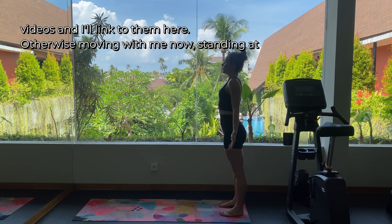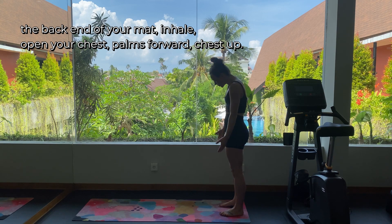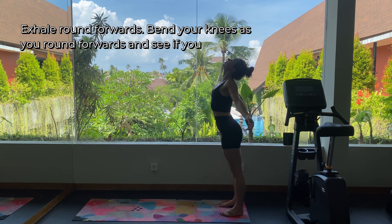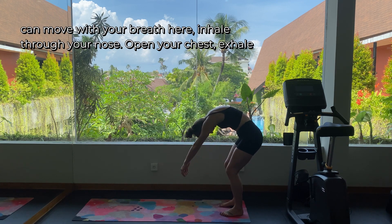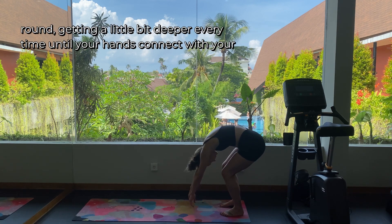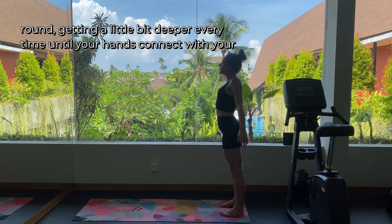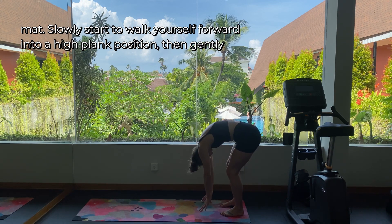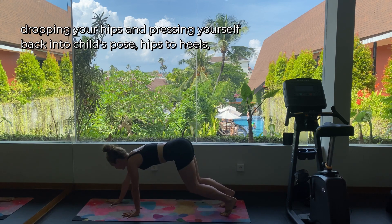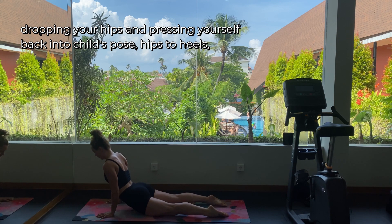Otherwise, move with me now standing at the back end of your mat. Inhale, open your chest, palms forward, chest up, exhale round forwards. Bend your knees as you round forwards and see if you can move with your breath here — inhale through your nose, open your chest, exhale round — getting a little bit deeper every time until your hands connect with your mat. Slowly start to walk yourself forward into a high plank position, then gently drop your hips and press yourself back into child's pose.